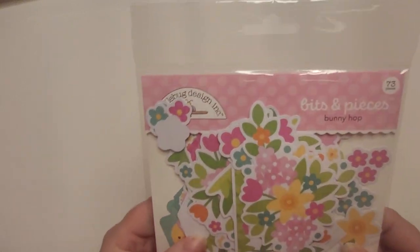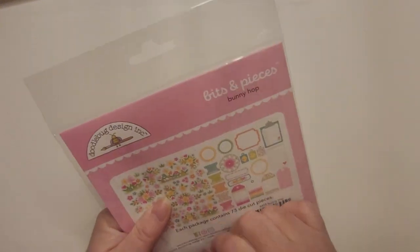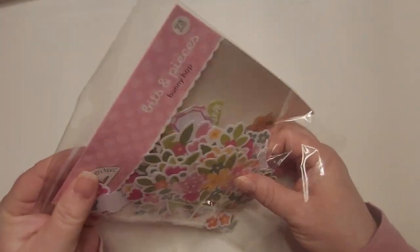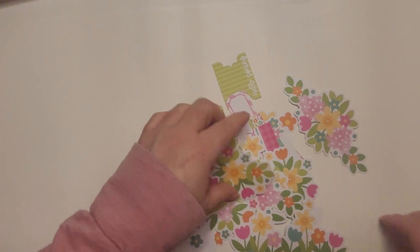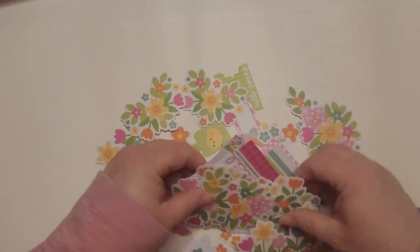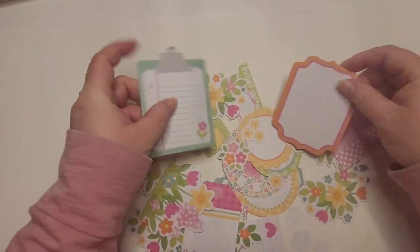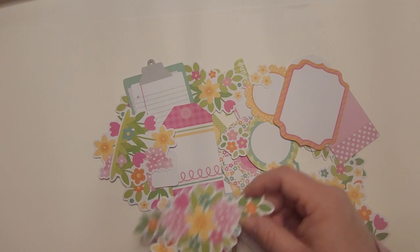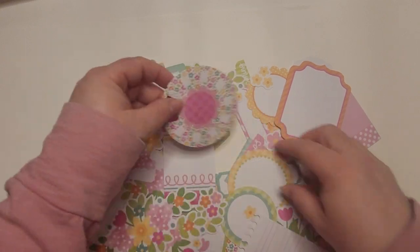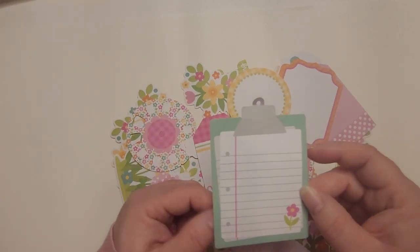I also want to show this: it's the Bunny Hop Bits and Pieces. This I didn't get to show in the last video either. I had a lot going on and I didn't know where this went, but I found it. I love this collection — it's so cute with the flowers, and it also comes with tags and different things for planners, toppers, all kinds of cute stuff. Look how cute that is!